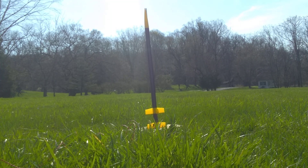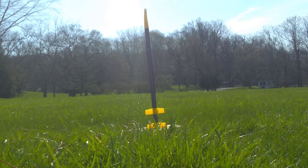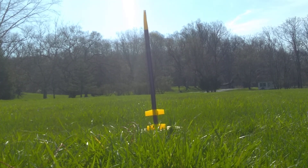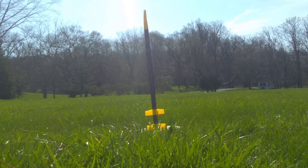This is the launch of the Estes Mongoose flying model rocket. It's a two-stage model rocket. The length of the rocket is 27 inches, or 68.6 centimeters. The diameter of the rocket is 0.98 inches, or 25 millimeters. Recovery is by a 12-inch parachute.